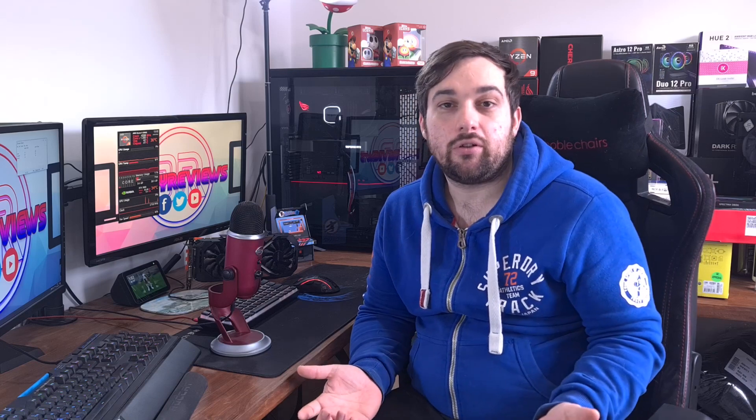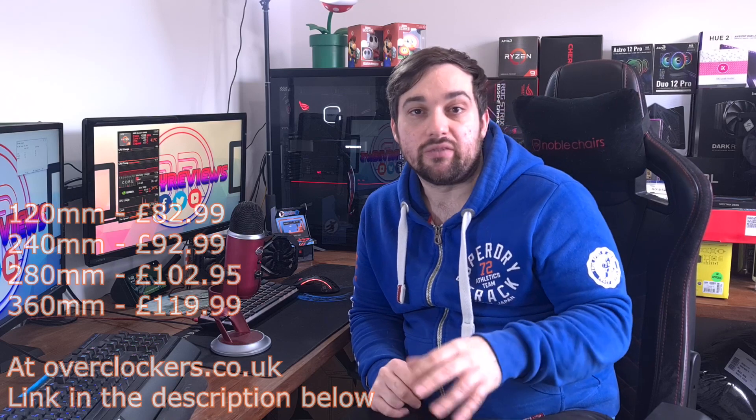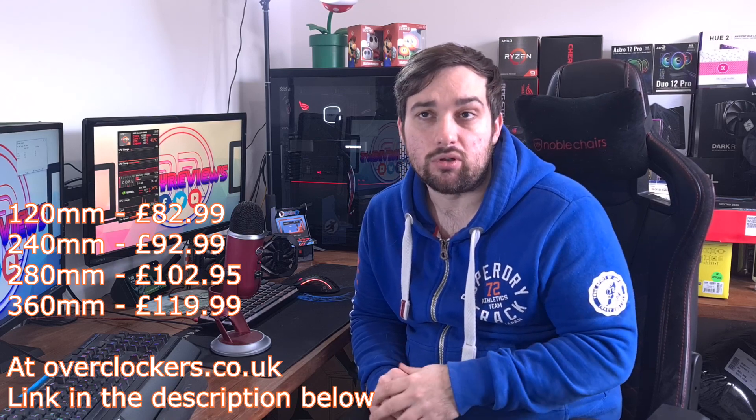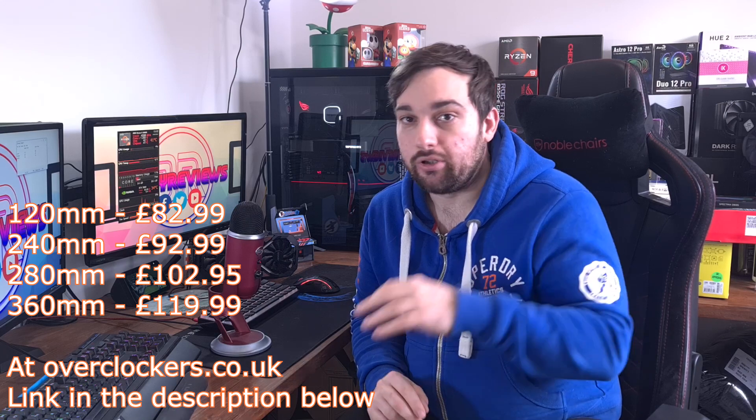Let's get into some test results, but first the price — absolutely incredible at £92.99 here in the UK, probably around $100 in the US for a 240mm AIO, which is brilliant. It comes in 120, 240, 280, and 360mm sizes — I'll put all those prices up on screen.